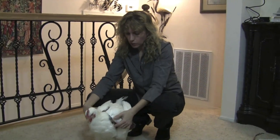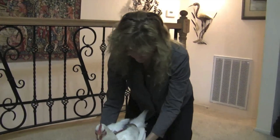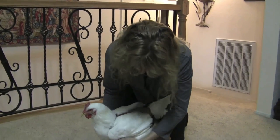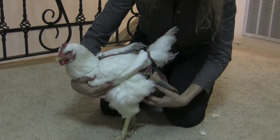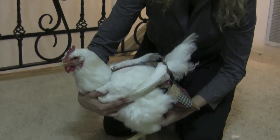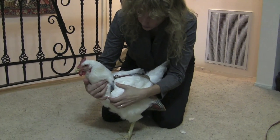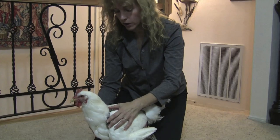Now we already showed you how to put this on the chicken. What we're going to do now is show you how it fits and how to put the leash on. The diaper is connected to the chicken with the pressure points under the belly between the leg and the belly, and between the neck and the wing. So there's nothing in front of your chicken's throat — there's no way your chicken can be choked.